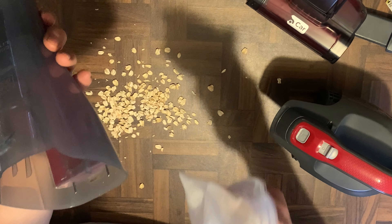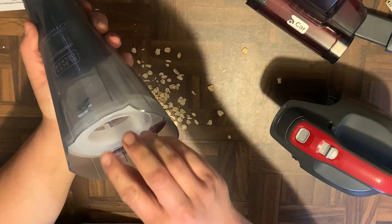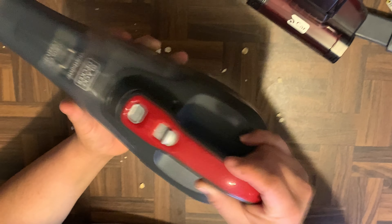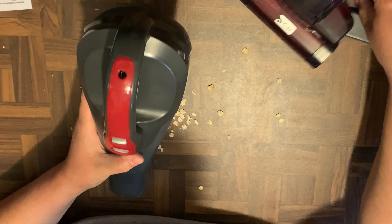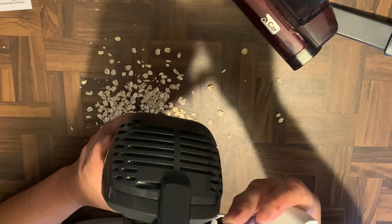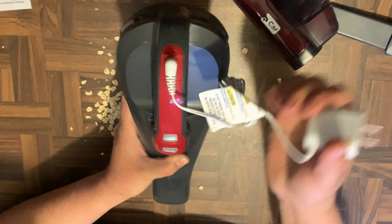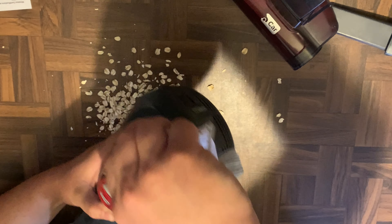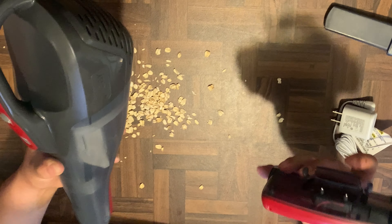Not bad at all. The connector for the charger is on the back, so all you have to do is plug it in through the back — it goes in like this, sort of backwards. Then you hook it up to your power source. Let's go ahead and try the attachment.